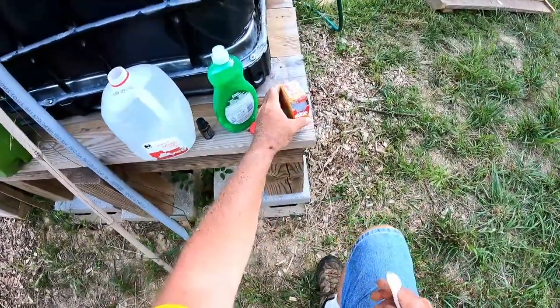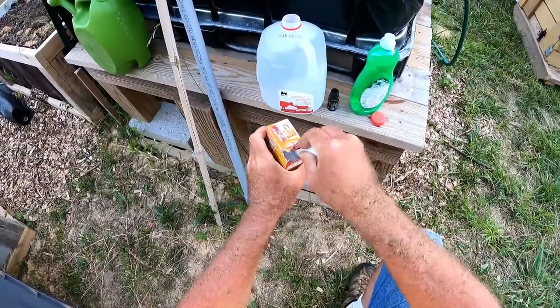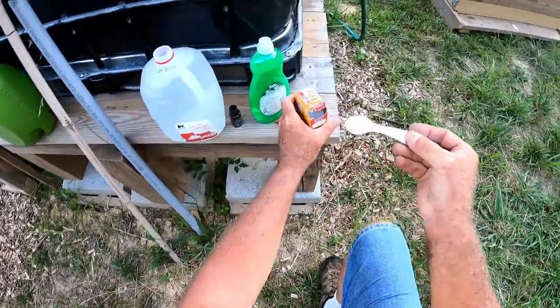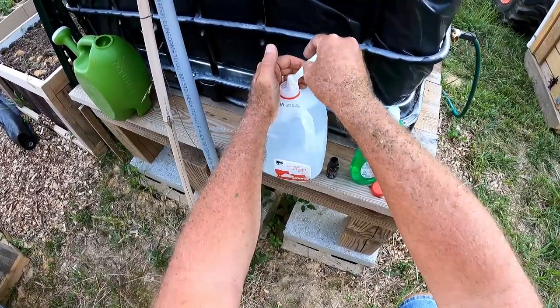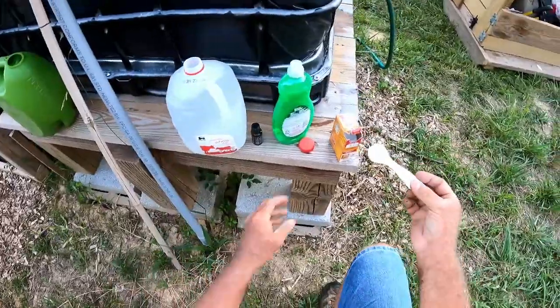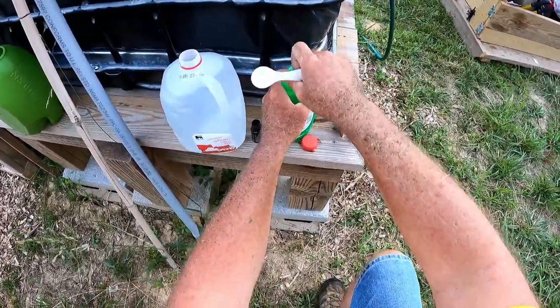I've got some baking soda and I'm going to put a teaspoon of baking soda in there. That'll prevent mildew — that's not a problem right now, but it's a good addition.